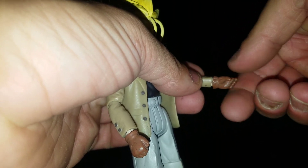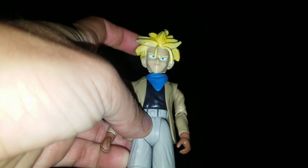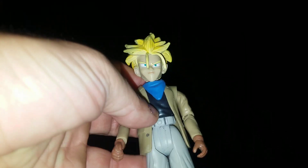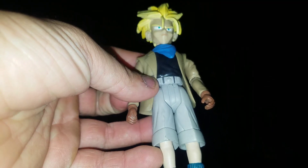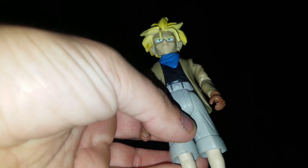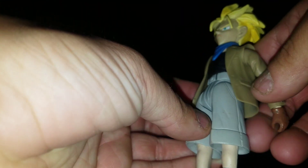Kind of hard to show because his hand seems super tiny. They like to do that with the GT line — make the heads super big and then the body not as big and then the hands kind of small. The other ones did it okay and looked good, but some did not, and Trunks is kind of one of them. It is a pretty solid figure, but that's kind of aggravating now that I'm seeing it.